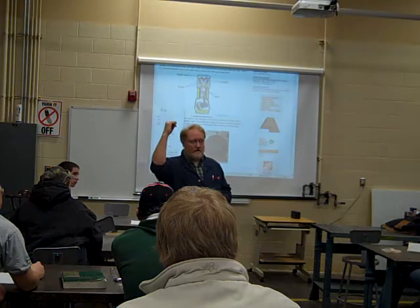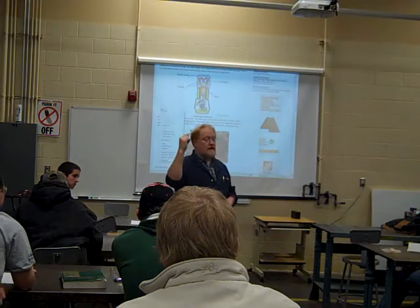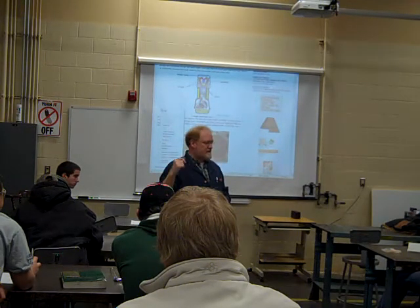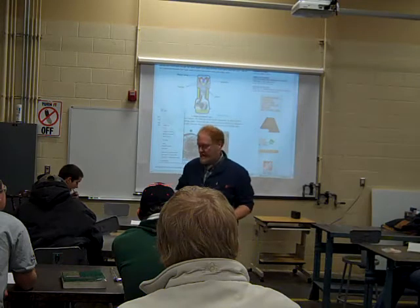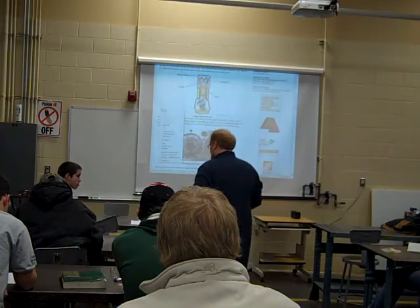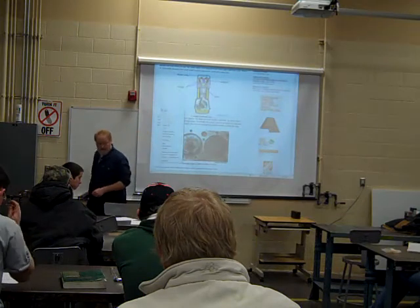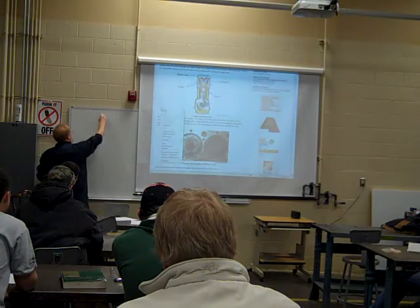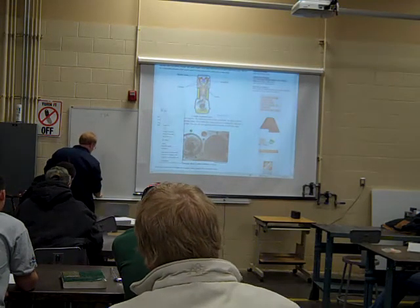Now, until this point we've been talking that strokes are from top dead center to bottom dead center — that's just the easy glossy way of doing it. But when you start getting into a tonic line, that's not the case. What we've got here is a palatomic spiral drawn on here. When you look at that center line, label the top as TDC and the bottom as BDC.